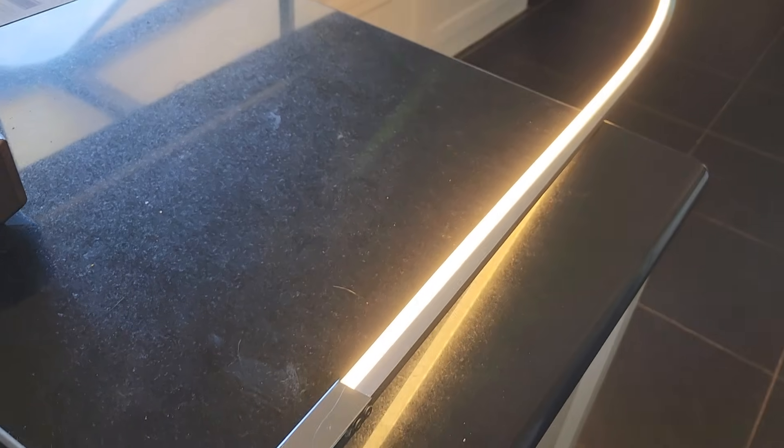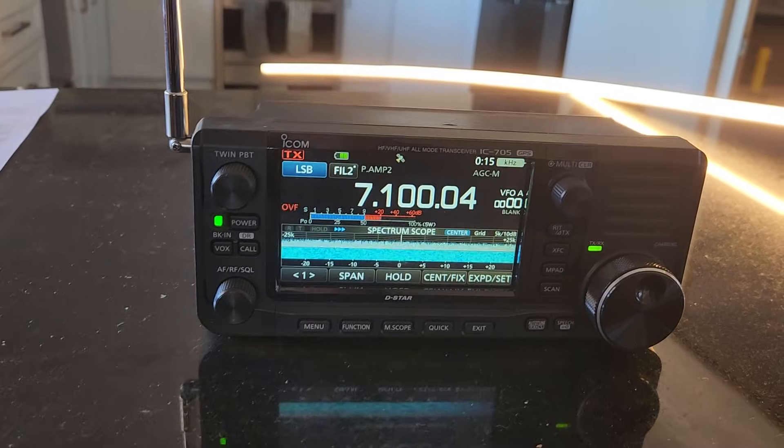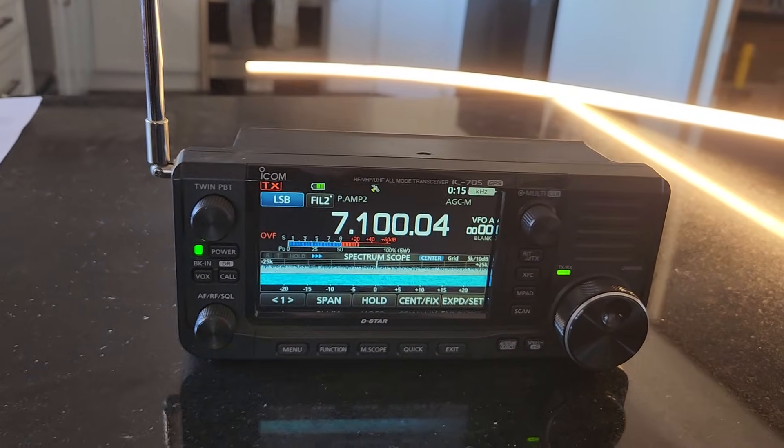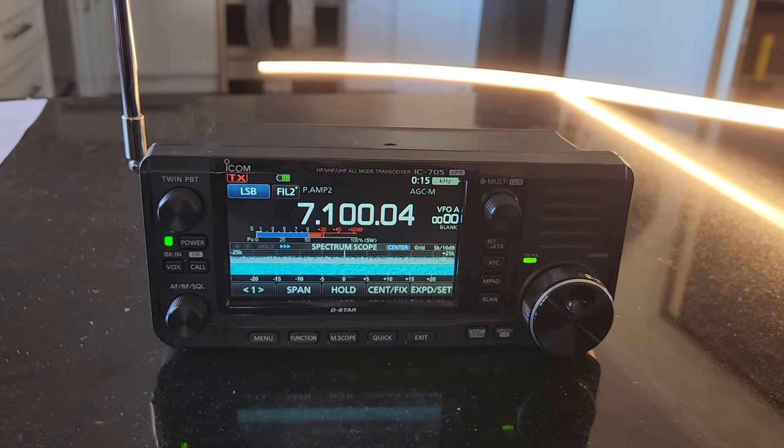The switch mode is not working — oh there you go, it did work then. Now look at that — how much more noise. That's amazing. Now that's what we were seeing earlier.